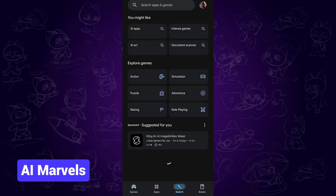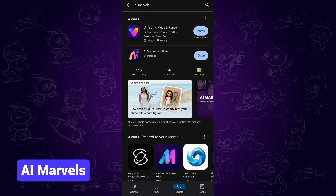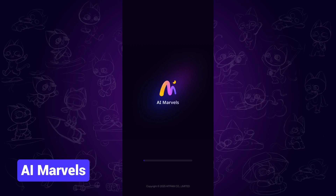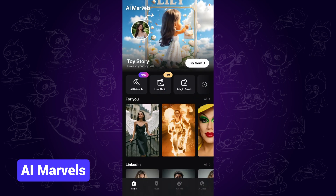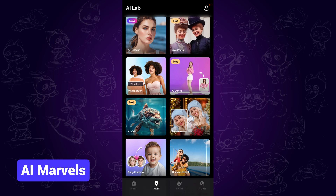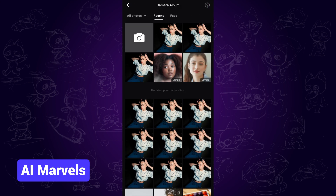AI Marvels. I am using an Android phone for example. You can find the app from Google Play Store and tap open to use it. It is powered by advanced AI that can help you create amazing effects. What we want to do is go to AI Lab and find the enhance feature, then upload one of your blurry photos.